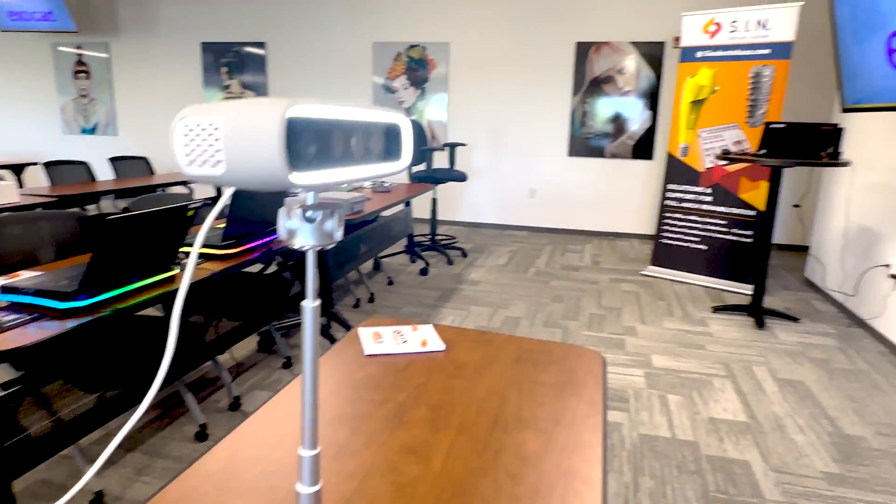Let me give you a quick demonstration on how to use the 3D facial scanner. 3... 2... 1...